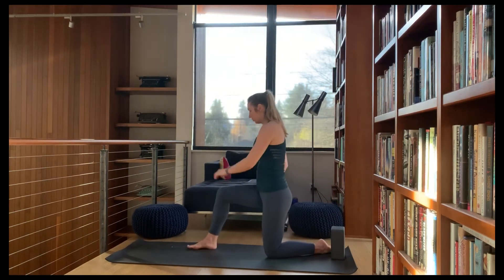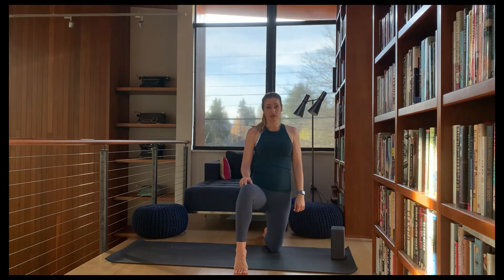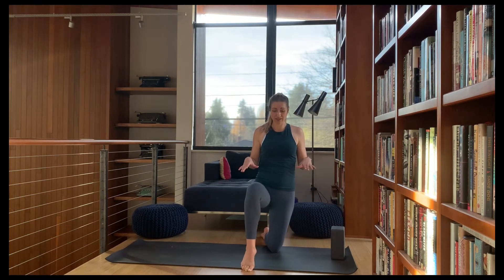We're coming into sort of a 90-degree angle with the hips, then coming up onto the tiptoe of the right foot. If you can stay stable here, see if you can just lift it up and set it down, lift it up and set it down.